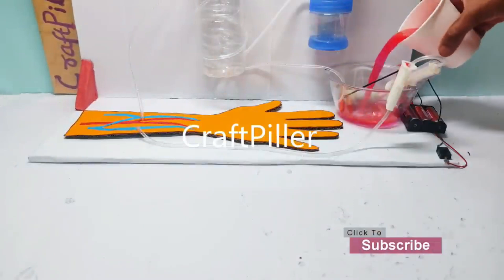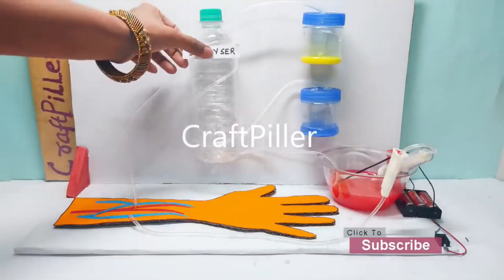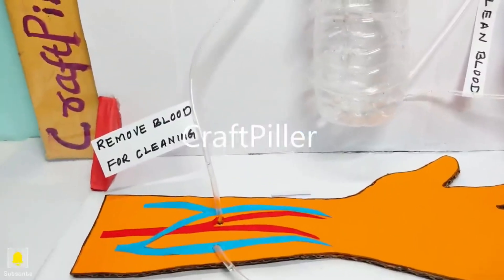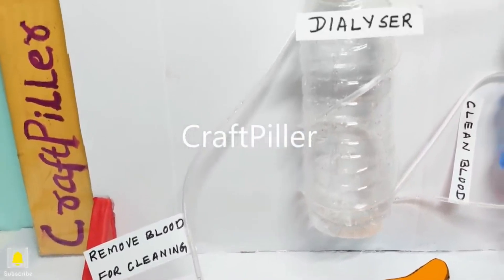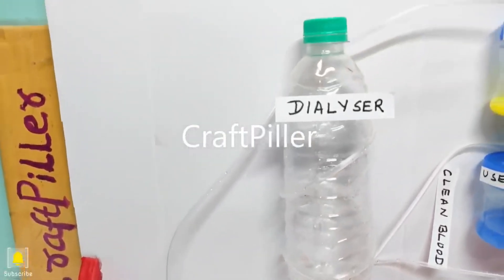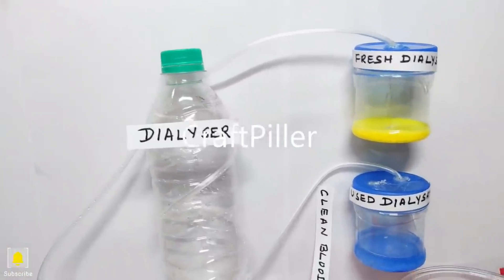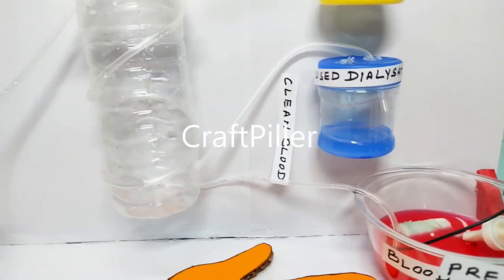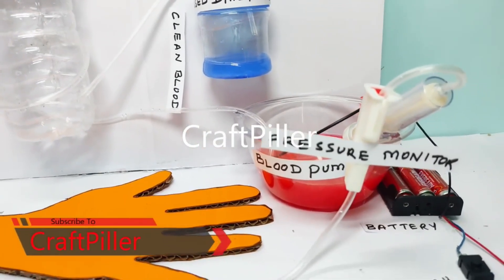Hello friends, welcome back. In this video I'll be talking about a dialysis working model. In our body, the kidneys act like natural filters or a natural purifier for your blood — that includes removing toxic waste and extra water from our body. If the kidney fails, the dialysis machine is going to take over the overall blood purification process.